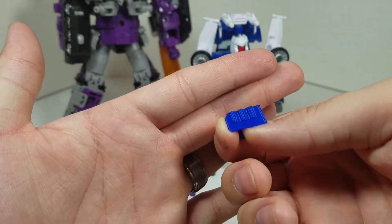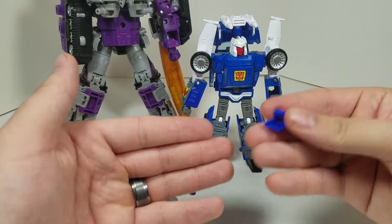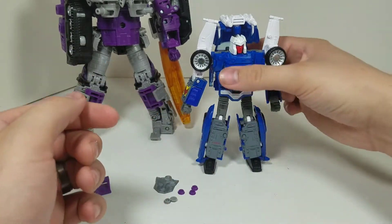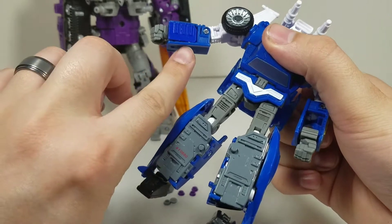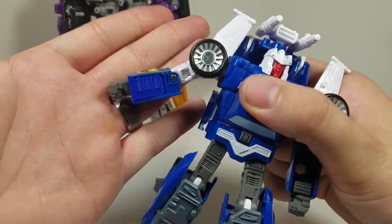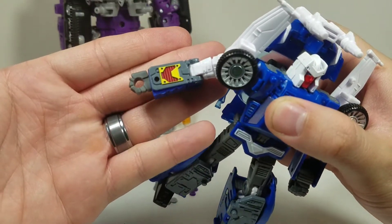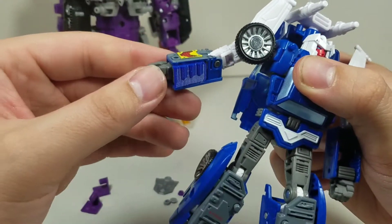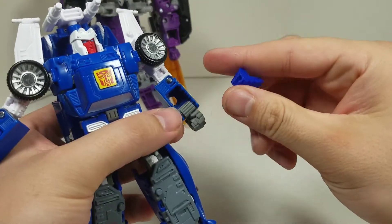The molded detail looks pretty good. For the Tracks set, putting the forearm covers in is very easy and simple. They do stick out just a little bit, but that's not really my gripe with this set — I'll show that right now.